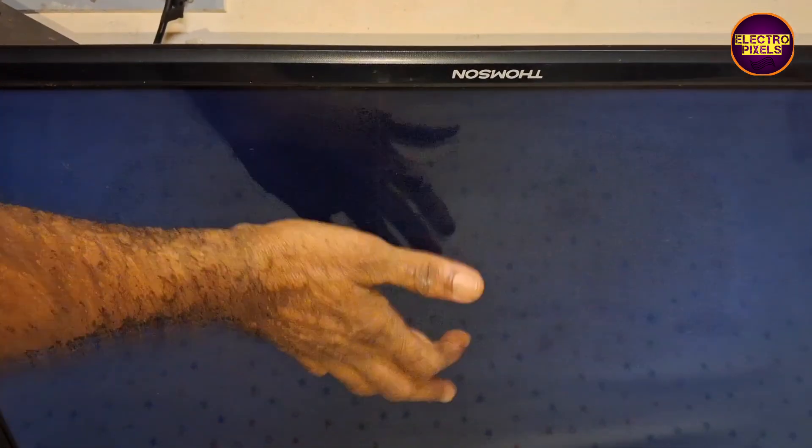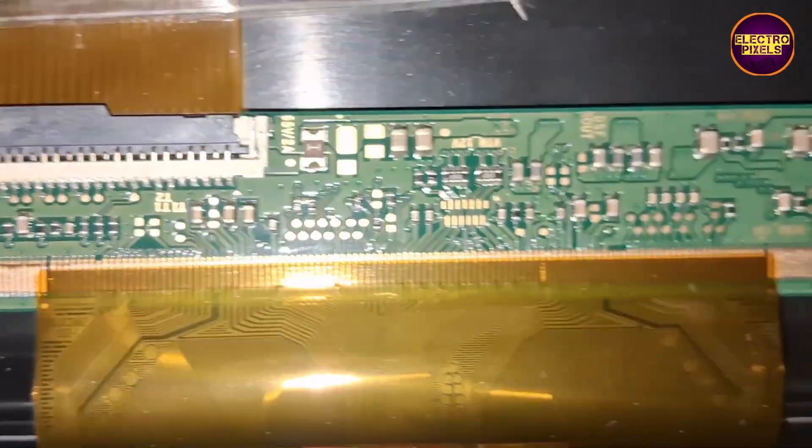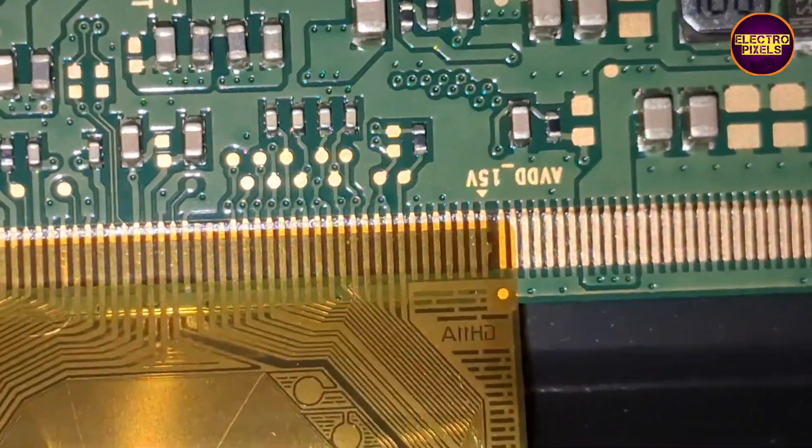As we discussed earlier, these types of complaints are mainly due to internal shorting in gate signals inside the glass panel. If shorting is in any one side of the glass panel we can repair it using a temporary fixing method. If both sides panel gate signals are shorted then it is difficult to fix.